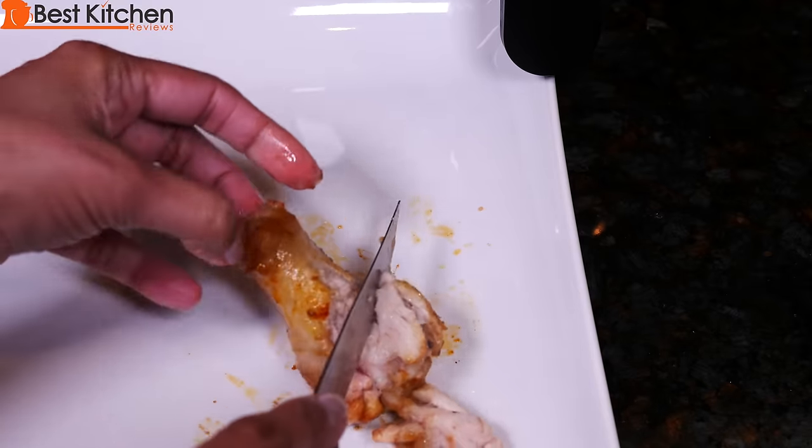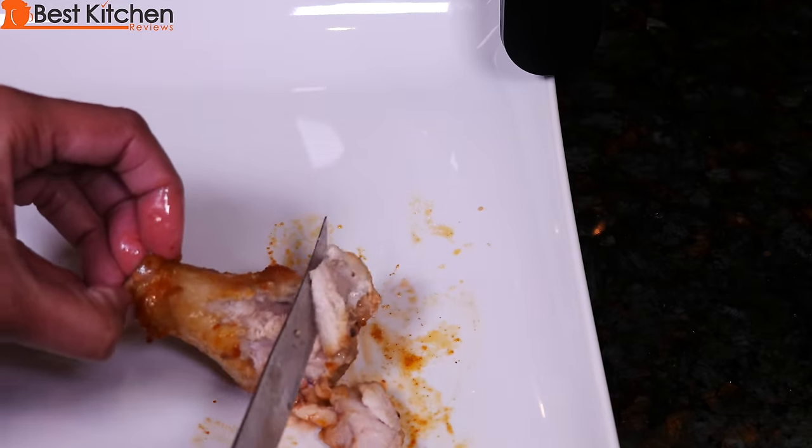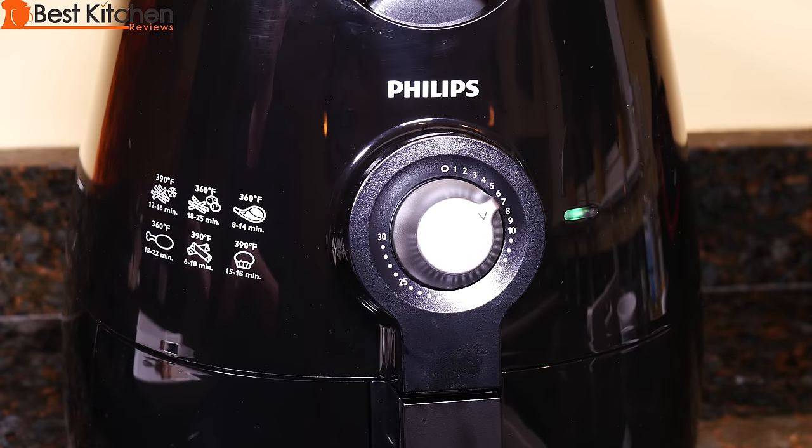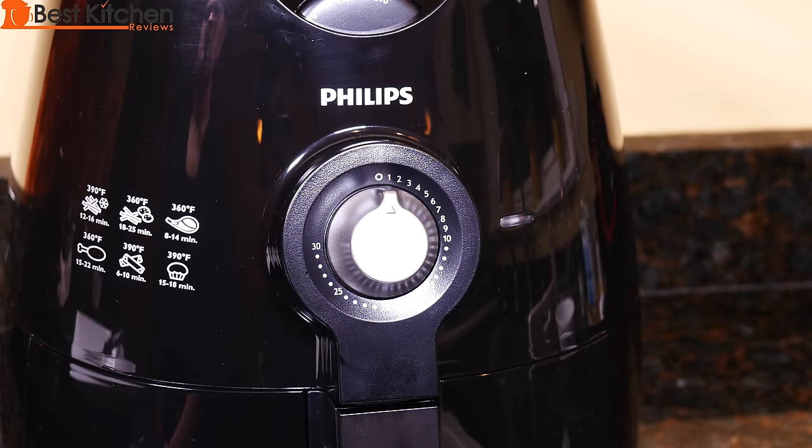It's super hot. The chicken looks like it's almost cooked. I'm going to set the timer for six more minutes. The timer's gone off. Let's check on the chicken.